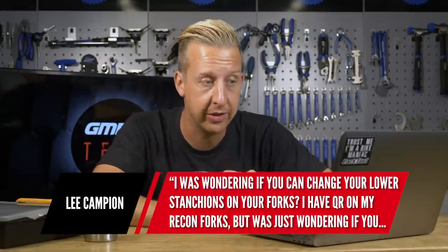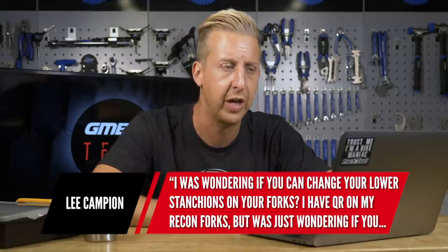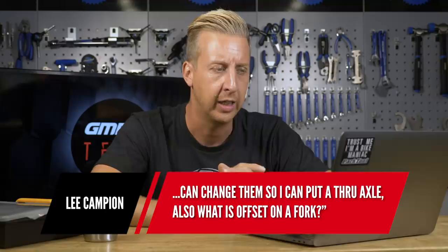Lee Campion wants to know: can you change your lower stanchions on your forks? He has a quick release on his RockShox Recon and wants to change to a thru-axle. Just so you know, the upper legs are called stanchions and the lower legs are called sliders, because they slide over the stanchions. Yes, you can buy a new set of sliders for your fork, but it's not cheap — for a Recon you're probably looking at around 80 quid, depending on the model and year. You can do that, but for that amount of money you may well be better off selling yours and putting that money towards a new set in the correct orientation.